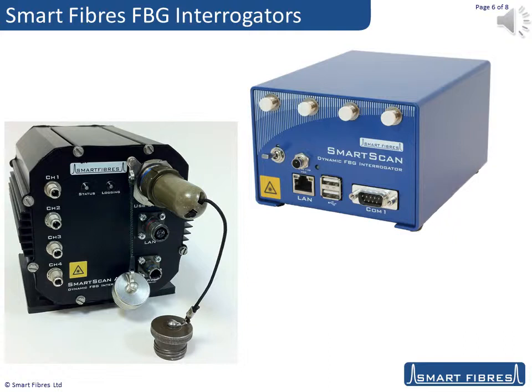We have developed these interrogators for military aircraft flight, for use on the seabed, and for use at oil well sites from the desert to the Arctic. For hazardous area use, we have ATEX certified units available. Each interrogator is supplied with a suite of LabVIEW utilities that allow logging, charting, enveloping and other data reduction techniques.